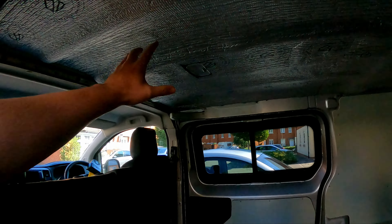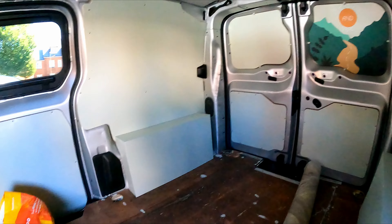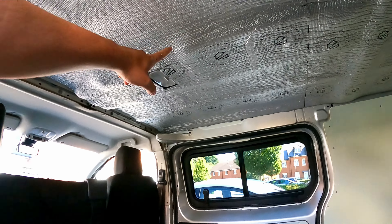Hello and welcome to another video. We have been converting this Peugeot Expert van into a mini camper. We've done the roof, we've painted the walls, we've got this lovely picture here. Now it's time to do the floor, and then carpet the ceiling in the next video.